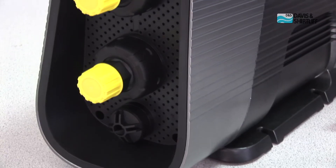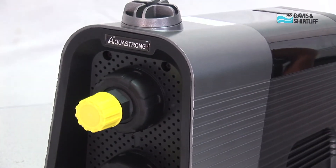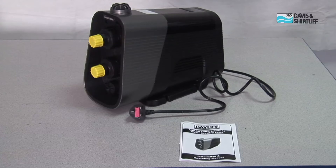So if you are in the market for a smart domestic pump that you can use in your home, in your apartments or in your offices, this is the ideal pump for you. It is silent, it is compact, no maintenance, and it is very convenient for use. So look no further than the Dayleaf AquaStrong Smart 45 Pump. Thank you very much.